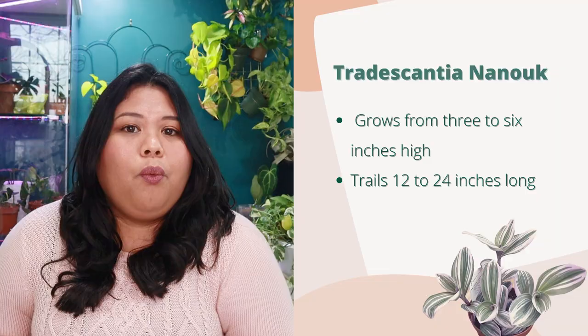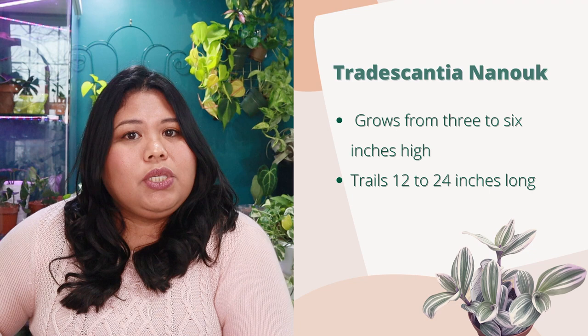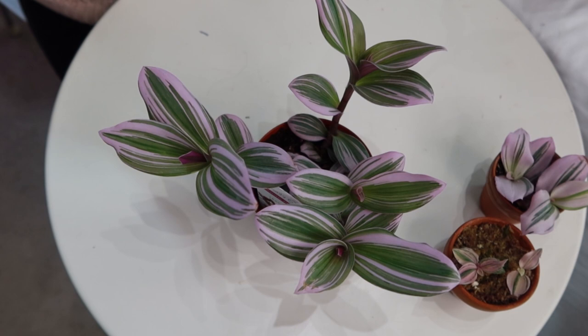Other common names for the Tradescantia Nanook include Fantasy Venice, spiderwort plant, or inch plant. The Tradescantia Nanook and Tradescantia in general are perennial plants, so if you plant it outside and you're in a zone that experiences winters, it may come back next spring. For most of us it will be an indoor houseplant. Since it is a trailing plant it makes a great hanging plant — when mature it can reach three to six inches tall with trails of twelve to twenty-four inches long.